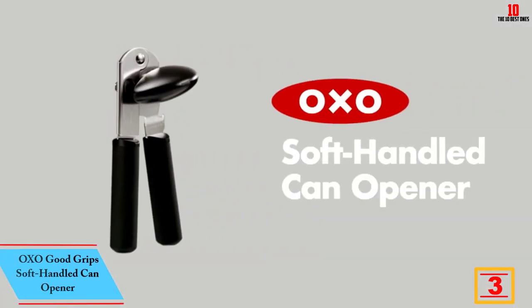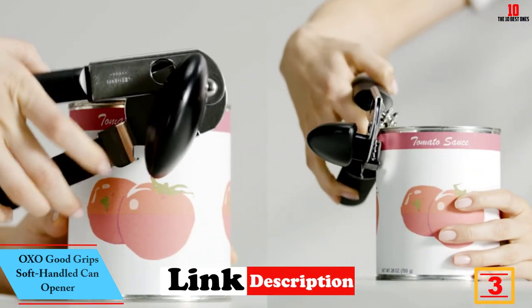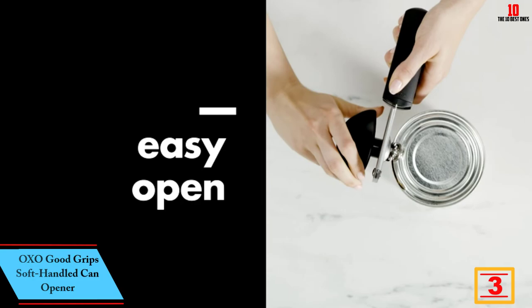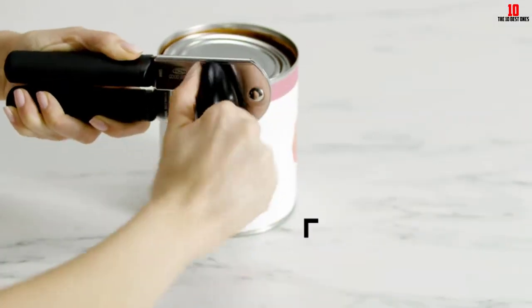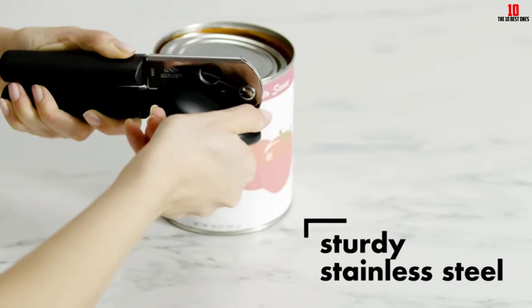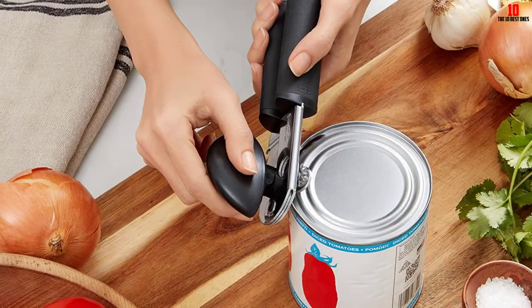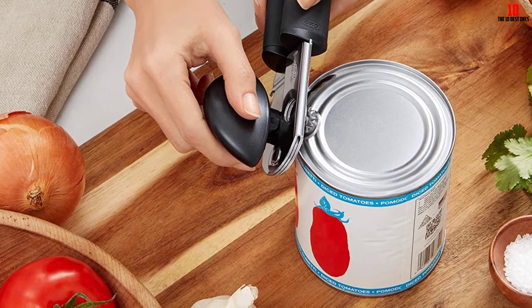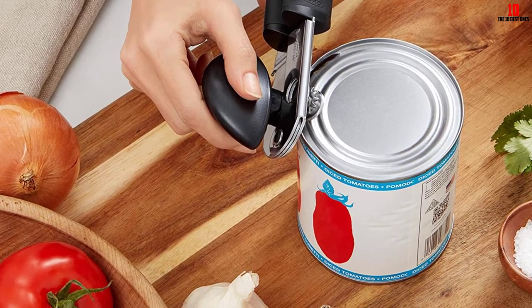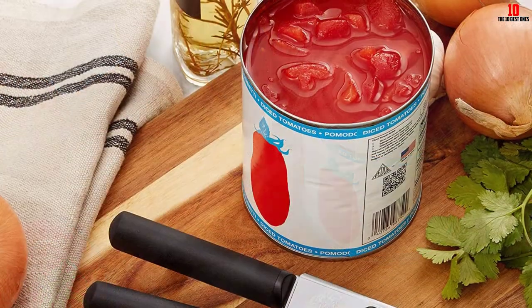At number three, we have the OXO Good Grips soft-handled can opener — another entry from the Good Grips stable. The key selling point is the jumbo cutting wheel: this stainless steel gem will slice open even thicker and more challenging cans without leaving you wishing you had bought an electric opener. The handles are nicely cushioned and stand up to repeated use without blistering your hands. You also benefit from a bottle opener built in, making this a perfect all-rounder for your next dinner party.